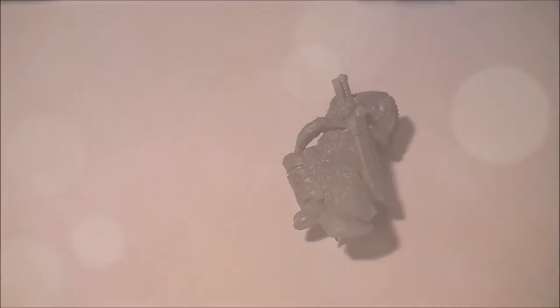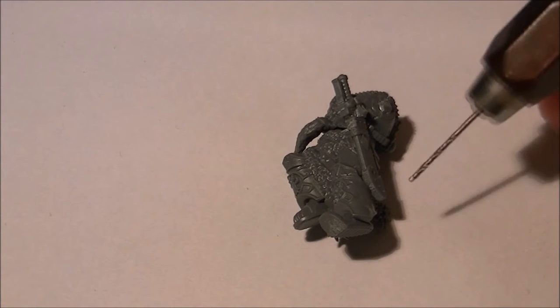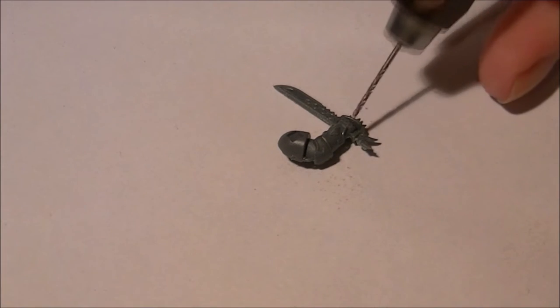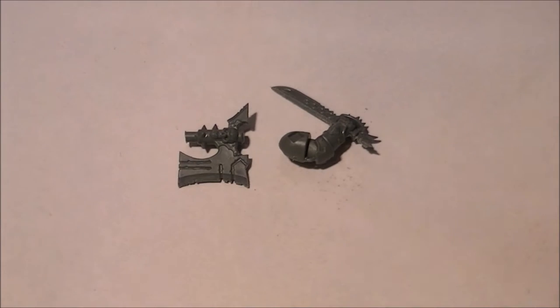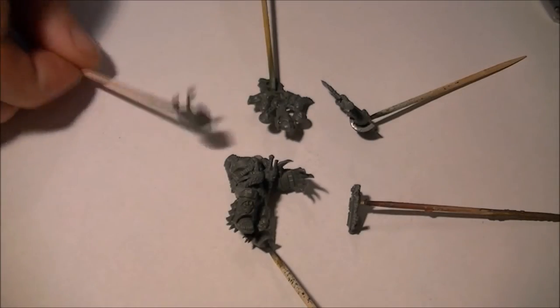I'm doing a few little conversions just to make it more to my taste. As you can see, I've used a chainsaw handle to put onto the scabbard, just to make it look like the blade's actually in the holster. I'm also going to do a bit of conversion on the sword — I'm basically going to cut the sword off and attach an axe head and an axe handle.